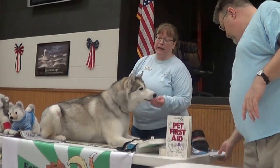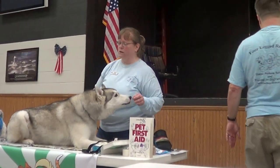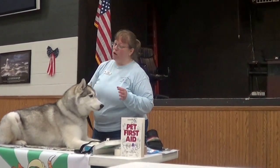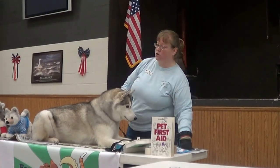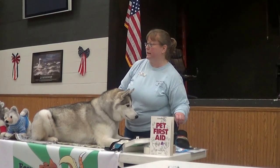Even if you don't remember the exact numbers, just knowing that it's supposed to be more than a person is helpful. Extremes — anything under 100 degrees or anything above 104 — is definitely considered an emergency.